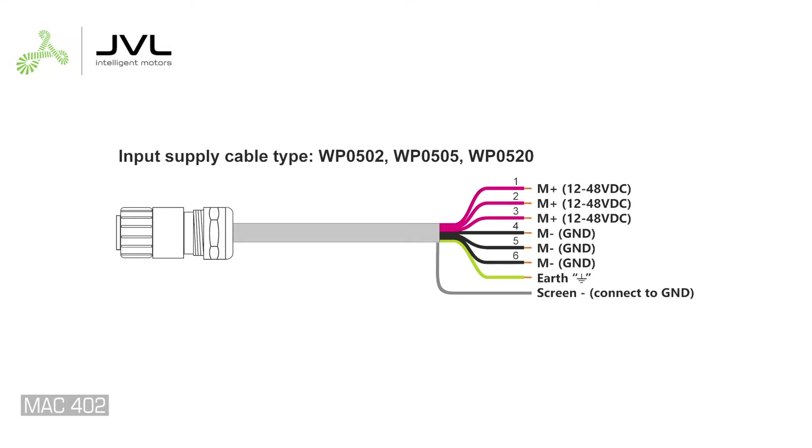The motor connector has six pins. All six are used to distribute the high current to the terminals. The MAC 402 cable is available in two versions. The color codes are different, but both cables share that pins 1 to 3 are connected to power plus and pins 4 to 6 to ground. Connect the green-yellow wire to earth, and also connect the screen to ground.